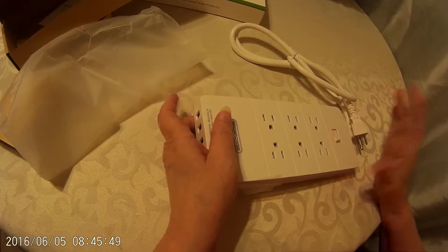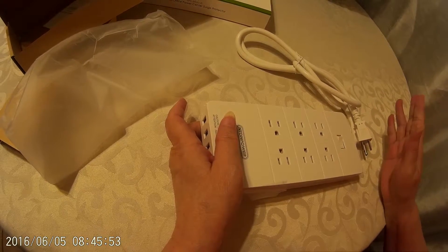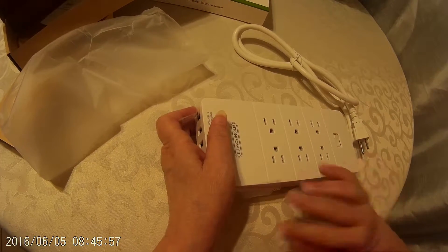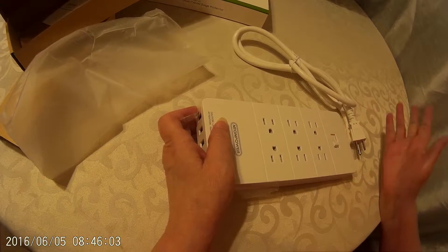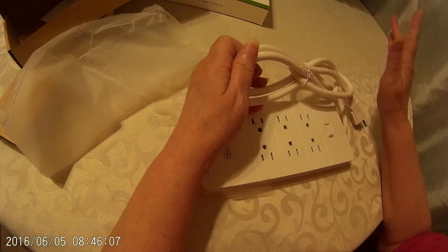I do like the fact that it does have an on-off switch. If you're really conscious with power, even if you have something plugged in and you're not using it, it does use a tiny amount of power. So when you're not using things, you can just turn it off — no power is used.